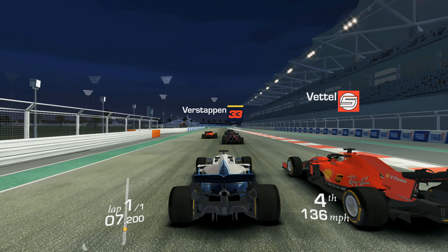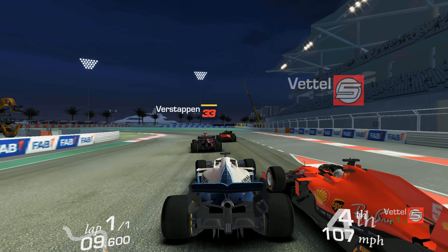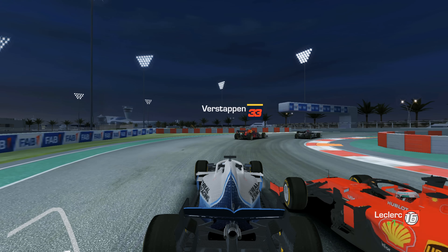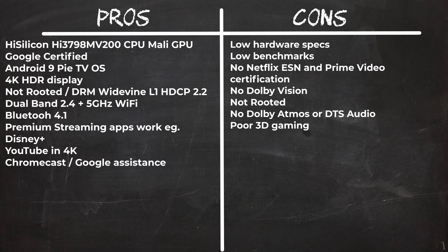Seeing that this box has digital surround sound audio options, I attempted to connect it to my 7.1 audio receiver to test for Dolby and DTS audio output. Unfortunately, after numerous attempts I could not get any digital audio output, which means this box does not have any digital surround sound audio features.